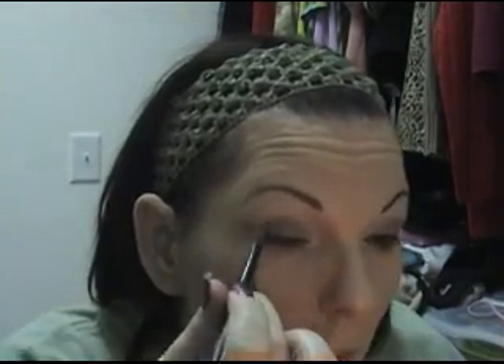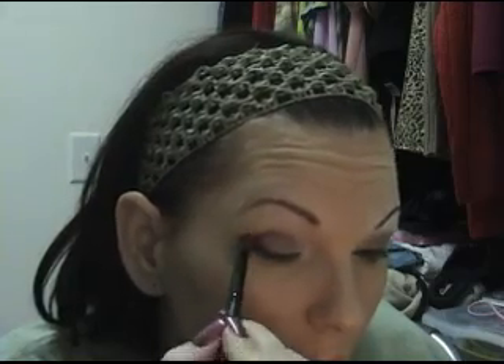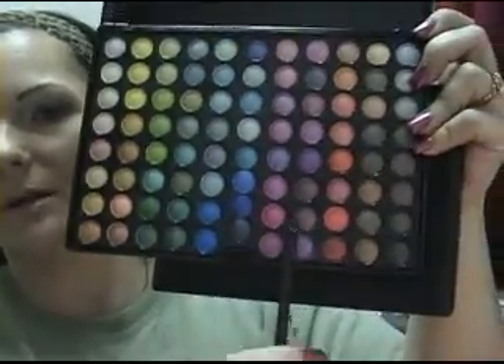I'm going to get a fluffy edge brush from the set I got from Panacea 81. I'm going to lay it right here, right on the very edge, and look at it like an accent color — we're accenting the color. Then we're going to go into the eggplant color for our crease.